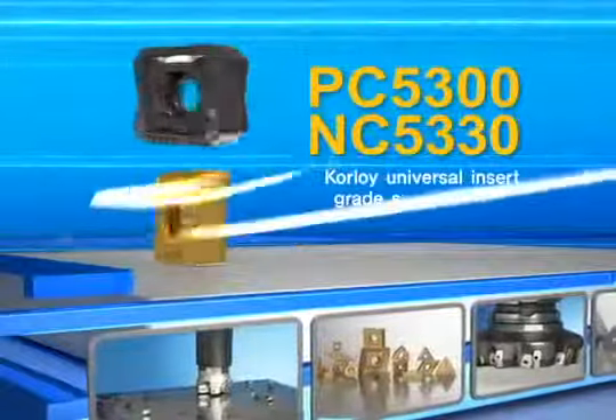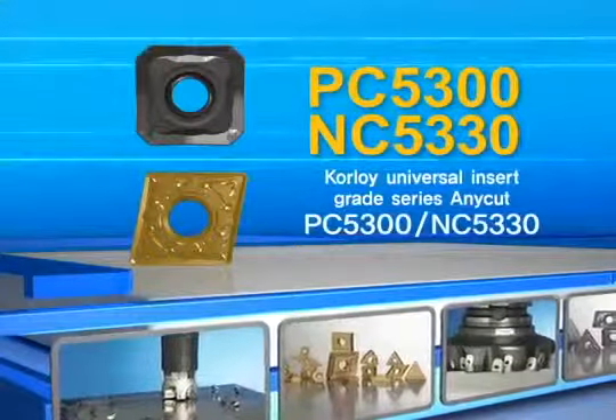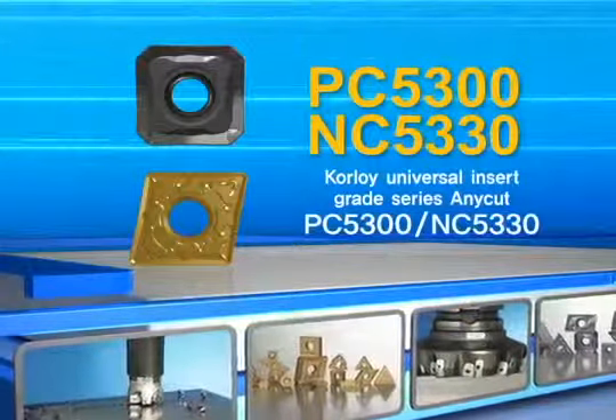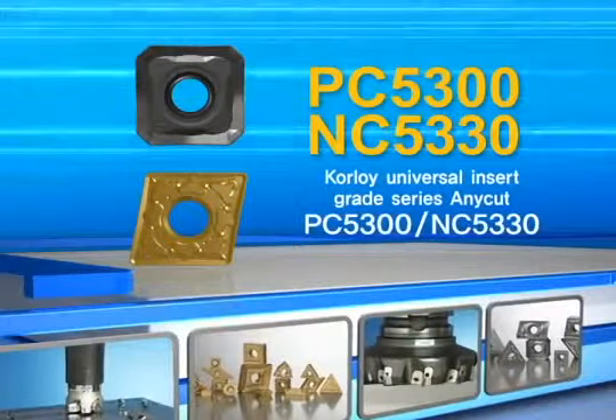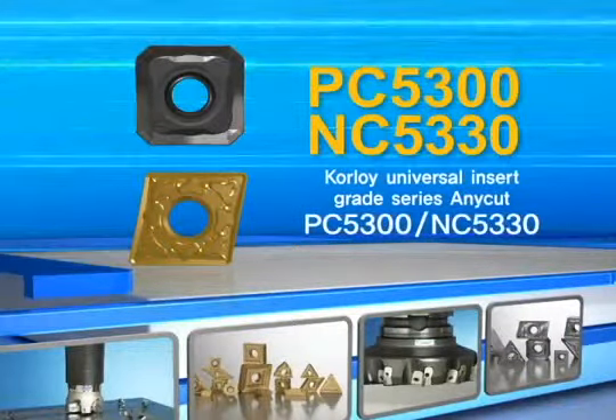Cutting tool revolution. It's Corloy's 40 years result of technological integration. Corloy Universal Insert Grade Series Anycut — PC 5300, NC 5330.